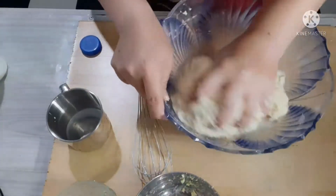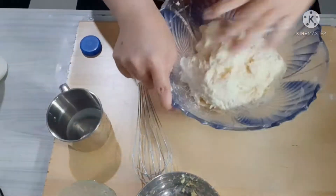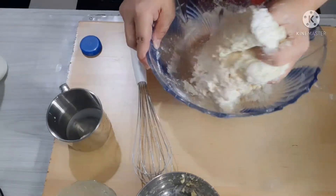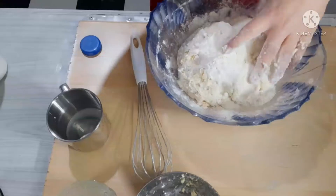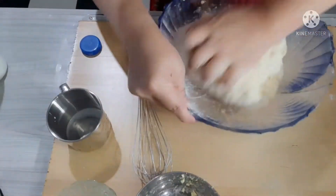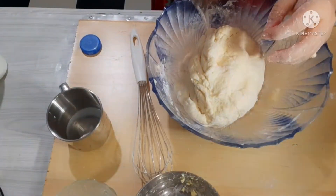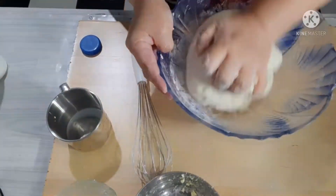Ano-ano mang problema, malaki ang ating trabaho. Magdagdag lang po tayo ng konting flour. Dumikit lang natin hanggang makuha natin yung ating good texture. Malumano lang tayo ngayon. Konti pang lamas pa po para makuha natin yung gusto natin.